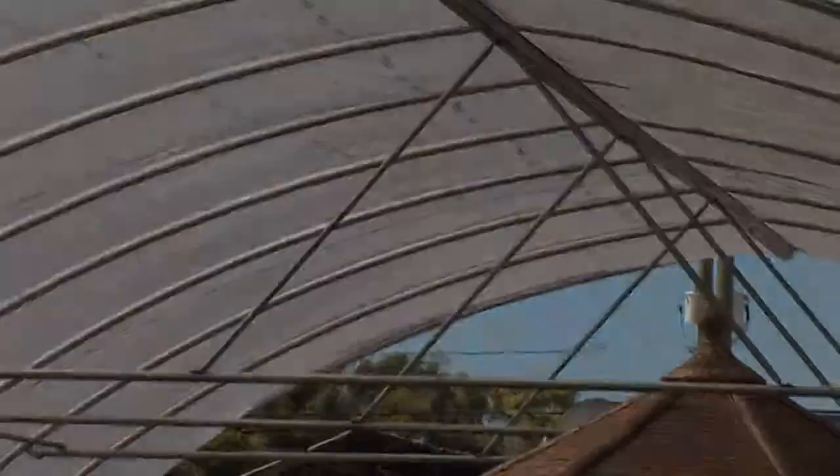Greenhouses are great. They can help extend your season, and they can help get your tomatoes through during those cooler times. For AskMrGreenThumb.com, I'm Stan DeFreitas.